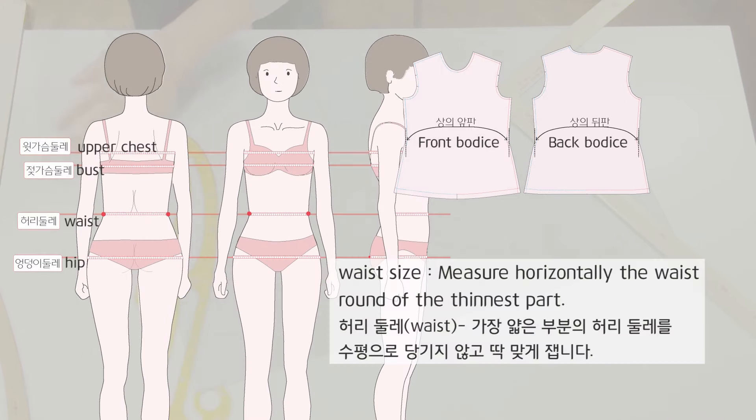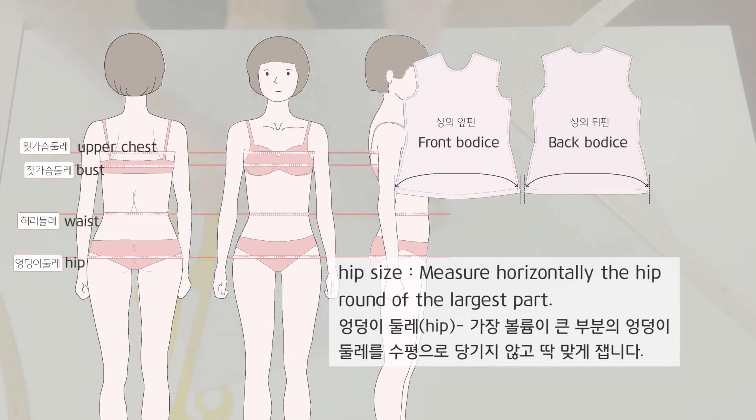Waist size: measure horizontally the waist round of the thinnest part. Hip size: measure horizontally the hip round of the largest part.